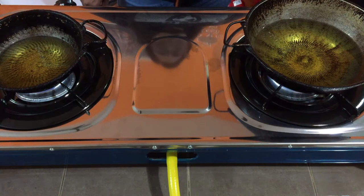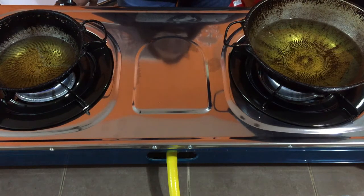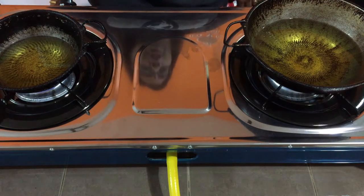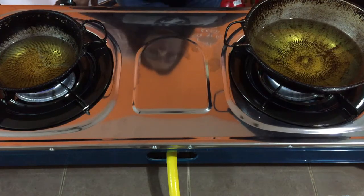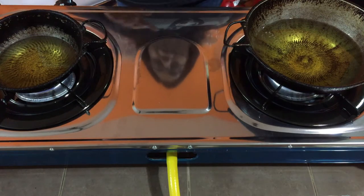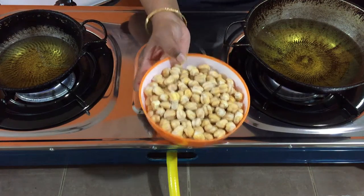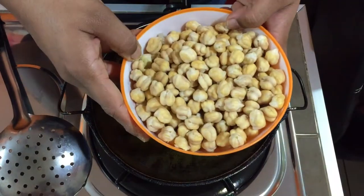I have kept two pots and the oil is heating up. To fasten the process I'm doing both at once, but if you want you can do it one at a time. Into the small one I'm going to make the muruku, and into the big one I'm going to start with the dal.